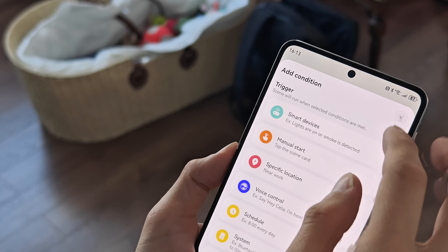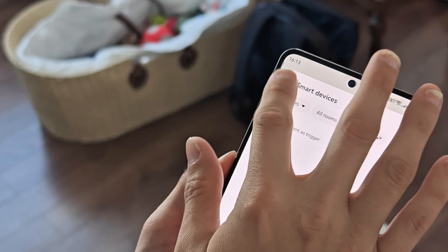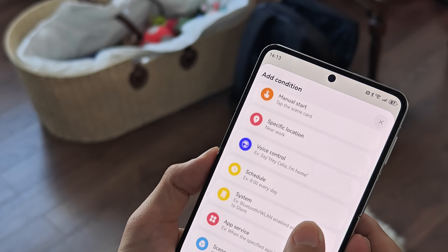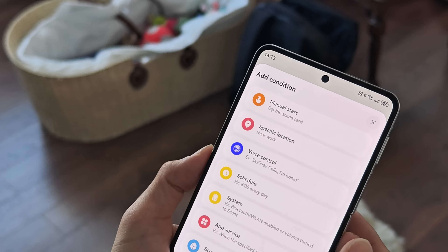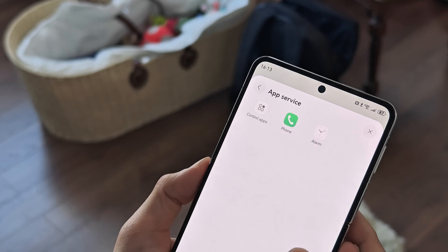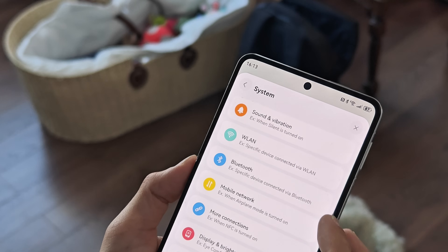For example, when an alarm goes off you could trigger smart devices — like lights or lamps to start blinking or turn on and off, a radio to turn on, or even a Huawei television if you have one that you control through the app. The same goes for app services and system settings like sounds and vibrations.